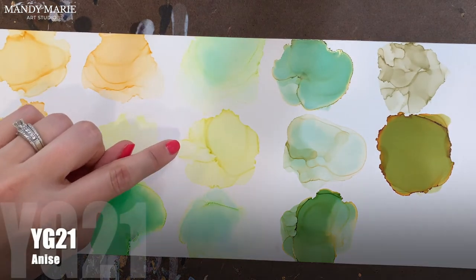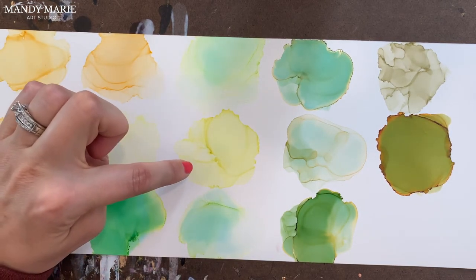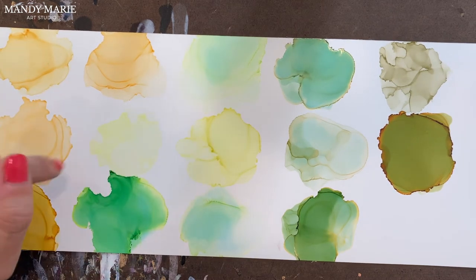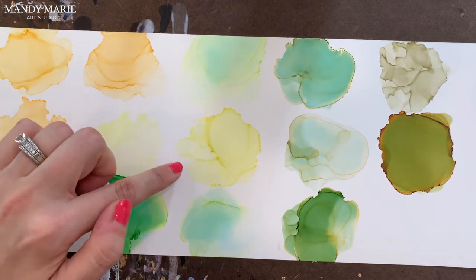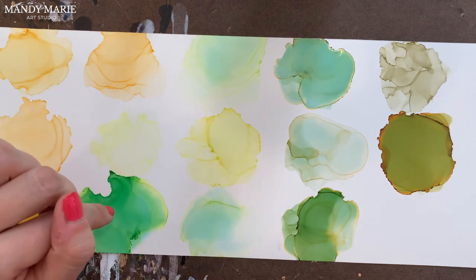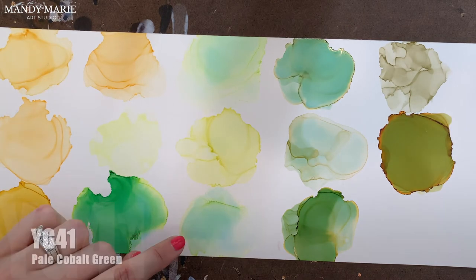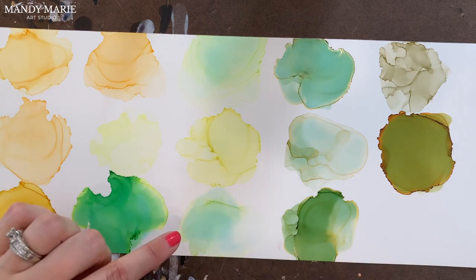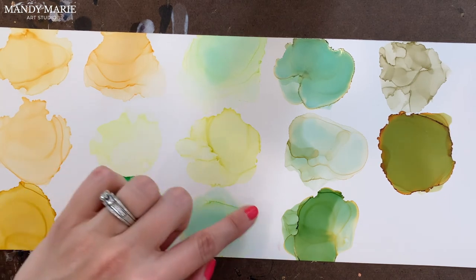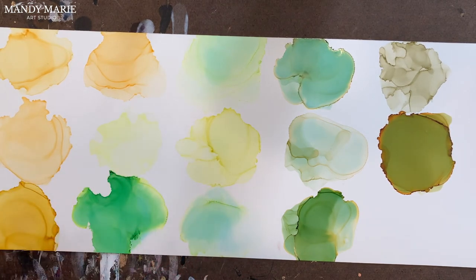Next is YG21, which is anise. On film it looks like a stable color — you can't really see the staining, but there is a very tiny amount of blue staining right where I dropped the ink. Otherwise, it's a fairly stable color with no other undertones showing through. This color does take on more of the yellow hue and less of the green, and it is sticky and tacky on the edges where it builds up. Next is YG41, which is pale cobalt green. Again, there's that aqua staining on the paper, lots of yellow bleeding out around the edges, and then a very light, pale, limey green color. It is tacky along the edges where that color builds up.